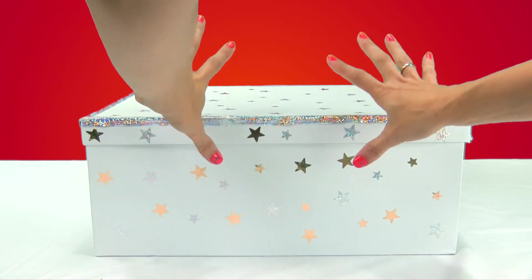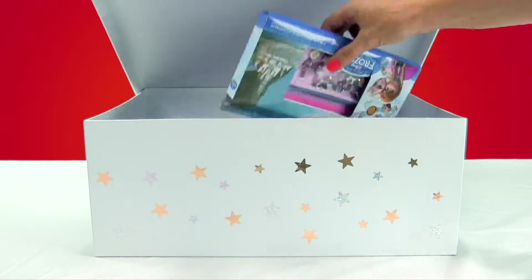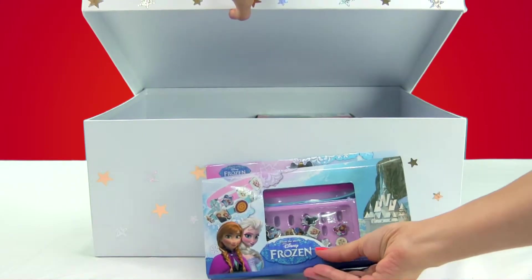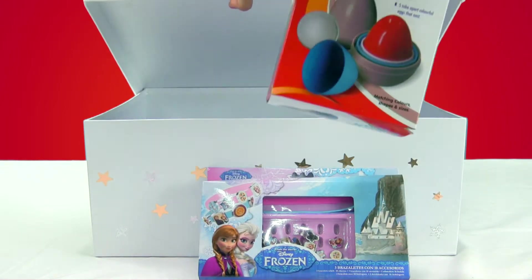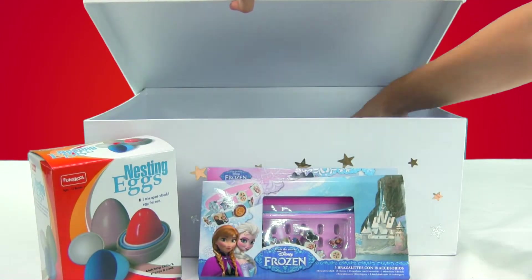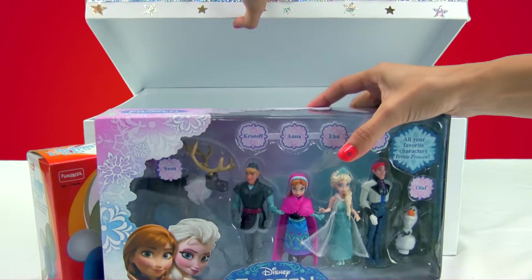Hi there! Today we're going to have a lot of fun and do some crafts. Look what I brought — they're the bracelets of the Frozen characters. I also brought some surprise eggs. Now let's see who can come and play with us. Of course, the characters from Frozen.